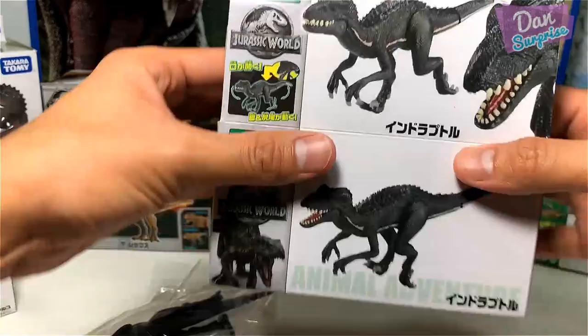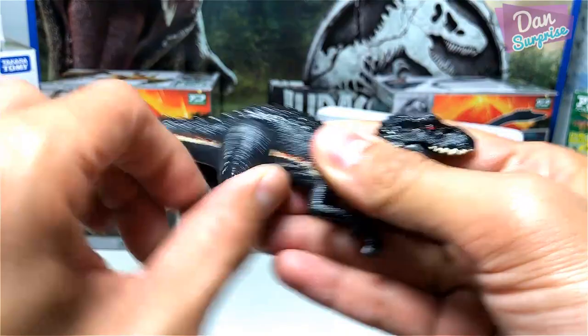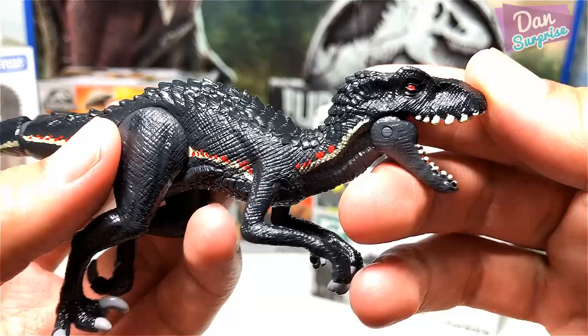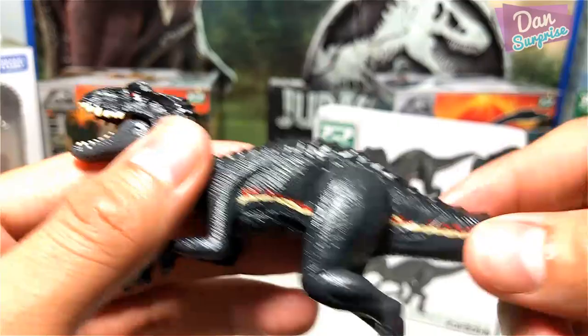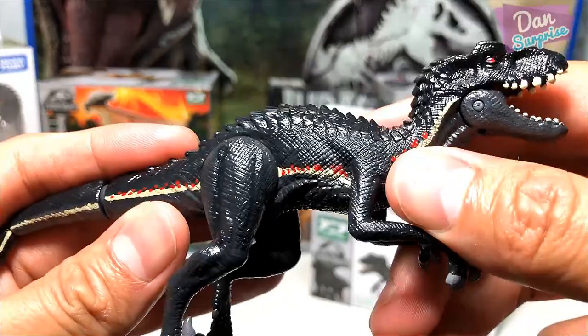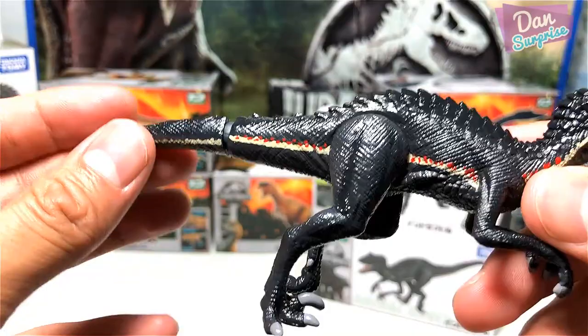Let's take a look at the Indoraptor — this looks fantastic! Plenty of articulation. The face sculpt at first glance actually looks like a T-Rex. From the side, not the best detail I would have expected from Takara Tomy, but still looks brilliant. You can see some nice scales at the bottom. The stripe over here should be golden in color, but Takara Tomy has painted it in a beige color with some red dots, so it's not exactly very accurate.